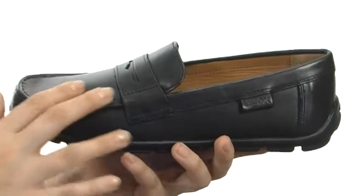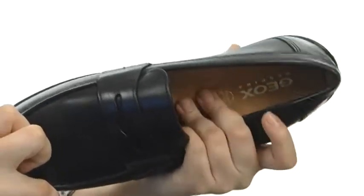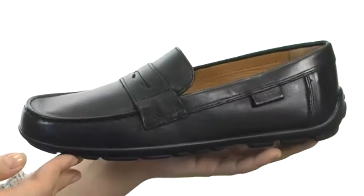These have a smooth leather upper with a nice slip-on design for easy on and off access, as well as a leather lining and a cushioned leather insole for extra comfort. Then we have this nice flexible rubber outsole here as well.